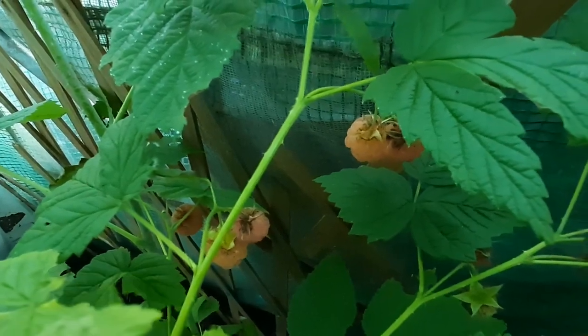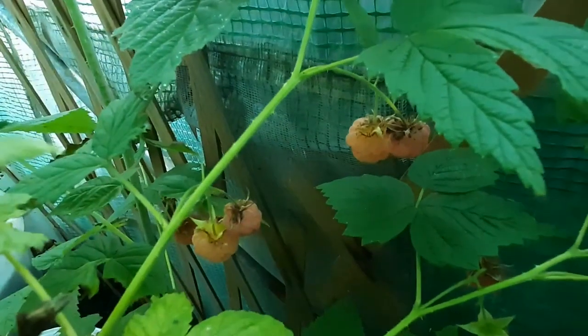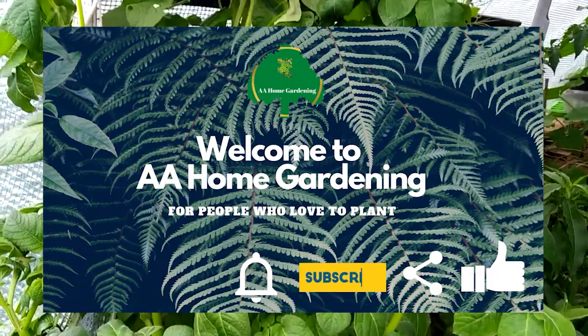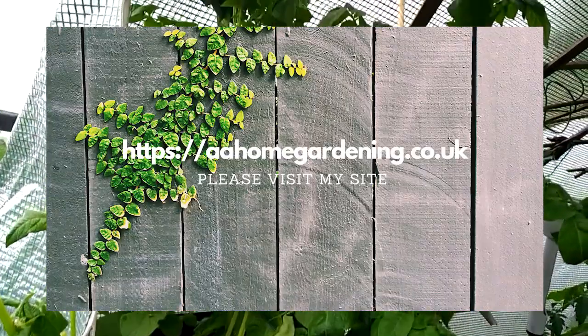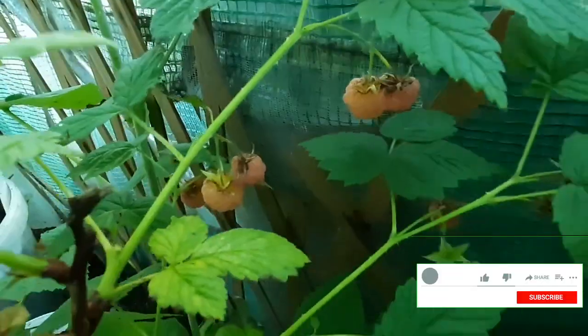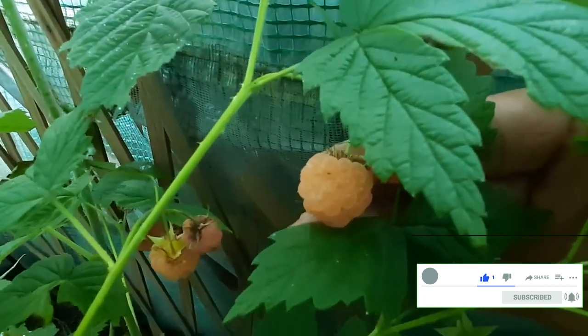Hello and welcome again to A.A. Home Gardening. Today's video is all about my yellow or golden raspberry. These are the raspberry — I hope you can see them. They have a hint of light yellow.